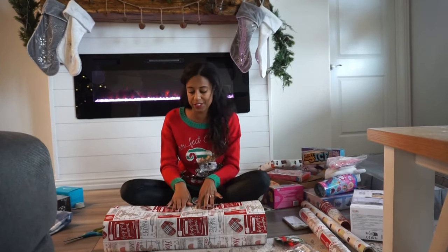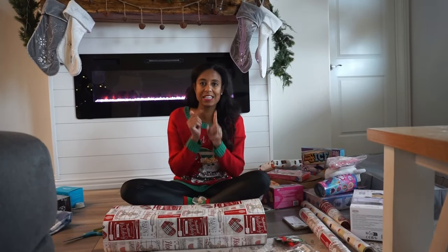Let's speed this up and get some more gifts wrapped — I'm doing more talking than wrapping. I only have three gifts done and this will make number four. Let's do a speed-up montage with music and get more gifts wrapped.